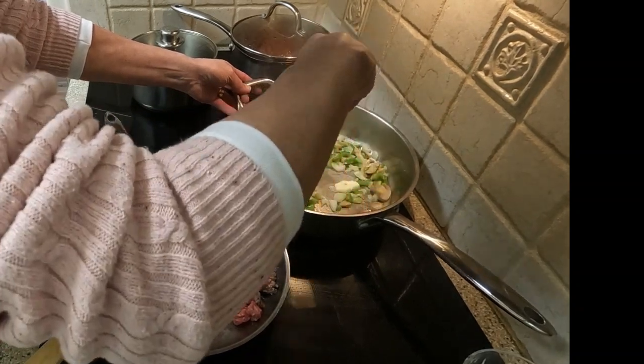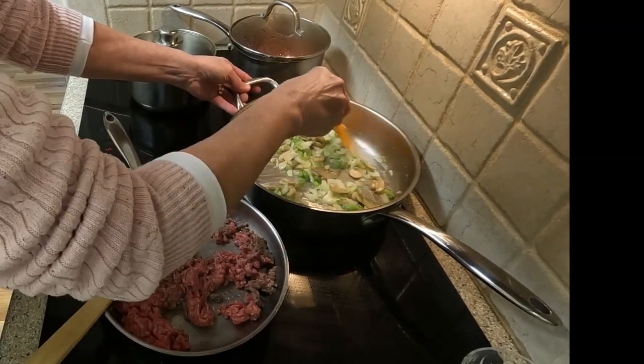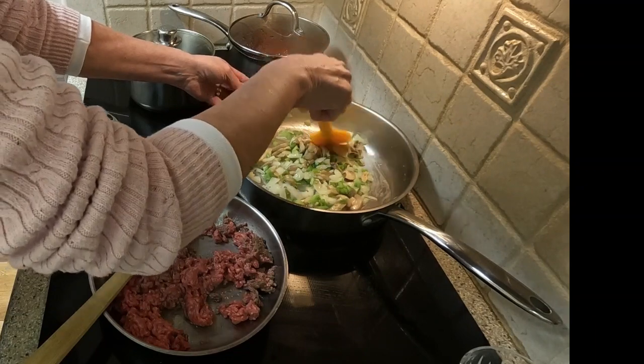These cooking smells are fantastic, and the sound of the vegetables and beef sizzling are great together. This is one of the reasons why I love cooking.